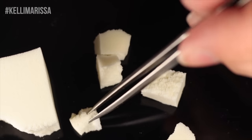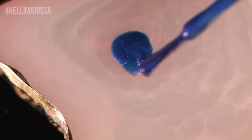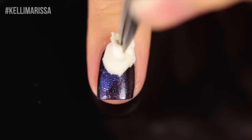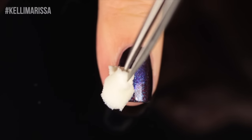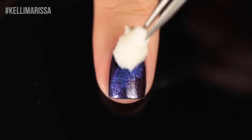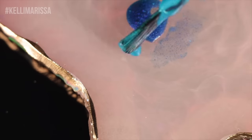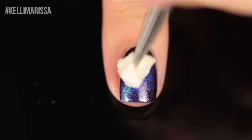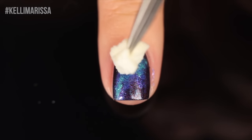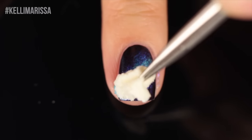Then you want to take a makeup sponge and just rip it into a bunch of irregular little pieces — I'm pretty much going to be using that for most of the designs today. So now I'm just taking Kelly's Galaxy and I'm going to sponge it on diagonally onto my nail. I don't want to cover up the whole nail. Basically, I am creating this sort of scattering of stars in the center of my nail. So what we want to do is slowly brighten up that center area and make it look like there's a big concentration of stars. I'm using my darkest blue as kind of the widest color.